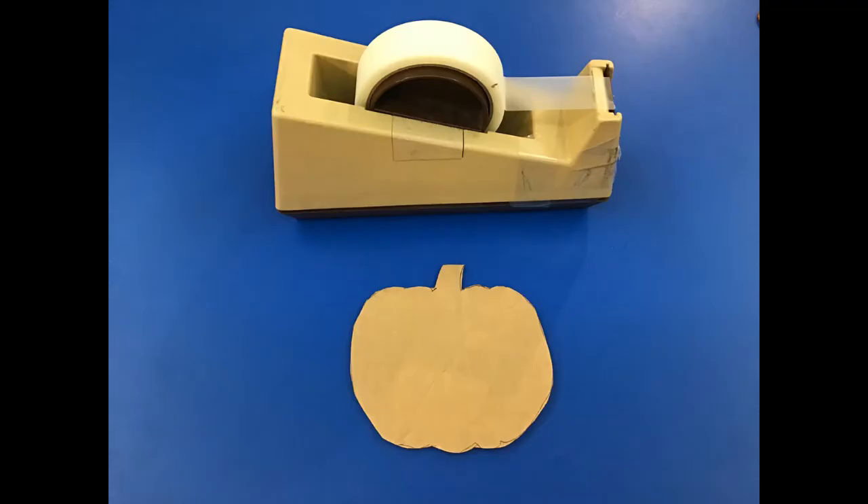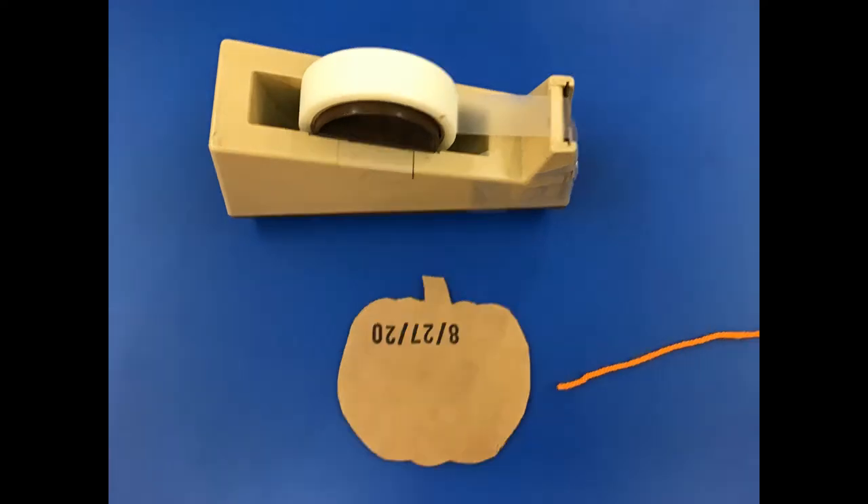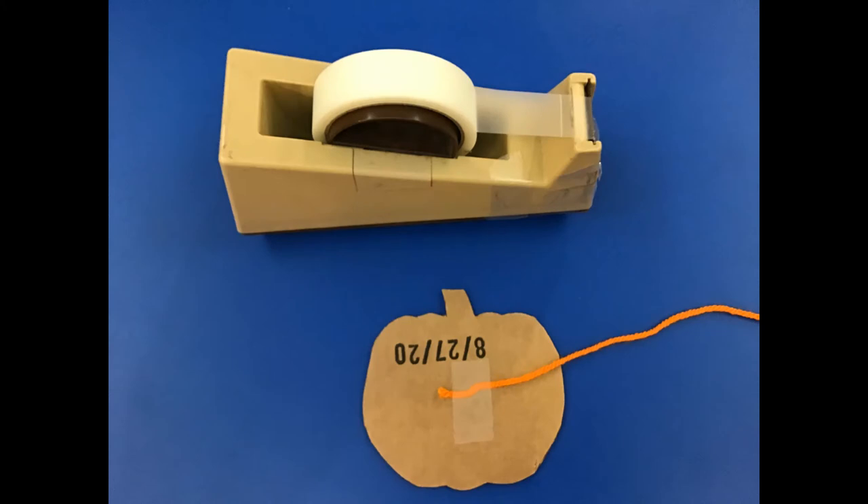All right, let's get crafting! Get your pumpkin shape and your tape and then find the end of your orange piece of yarn. Decide which side of your pumpkin shape is going to be the front and which side is going to be the back. My pumpkin shape had the date stamped on the back so I decided to use that as my back piece and I taped my orange piece of yarn to that side of the pumpkin.